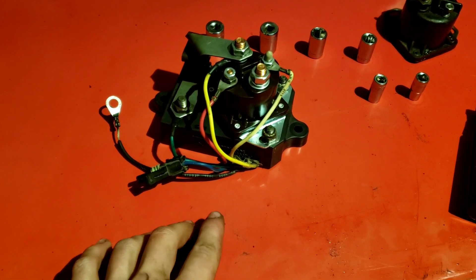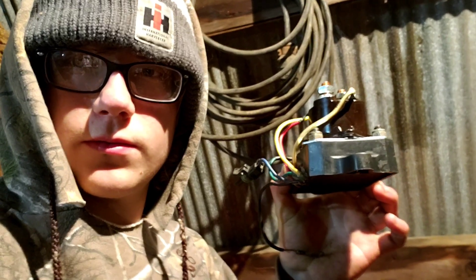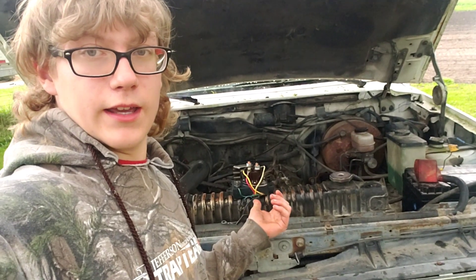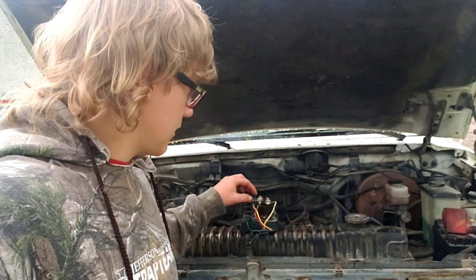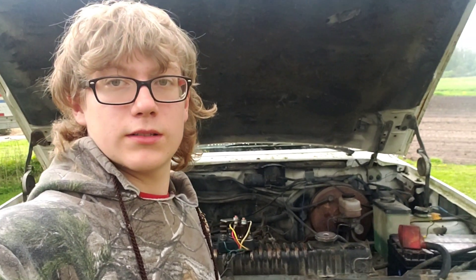I've got it all put together correctly — this is the finished product. It's the next day; I've been waiting all day for the sun to come out and the rain to stop, but it's still raining. We're just going to go ahead and try to put this in and see if it works. If not, the next thing we'll have to worry about is the computer — the bottom box part underneath the glow plug relay — and then if it's not that, we'll have to do glow plugs.